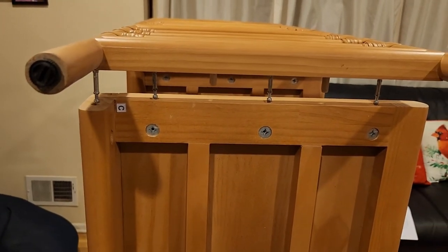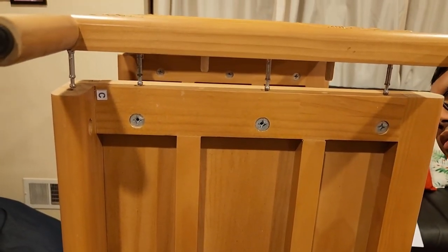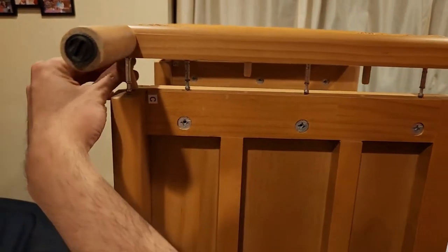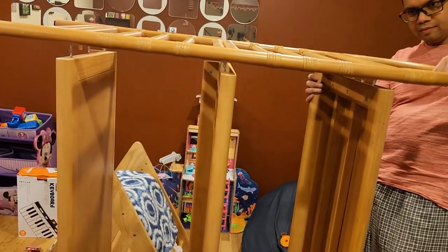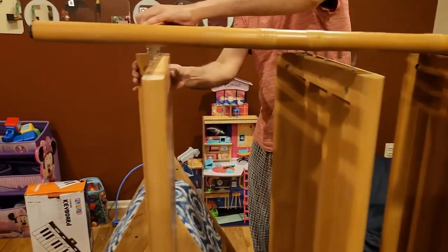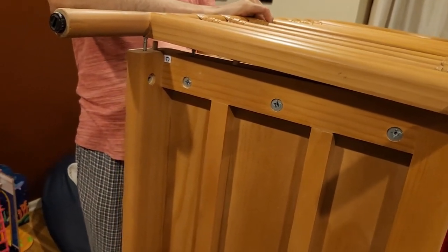Some of the dowels came out — I'll put them back in. There's one here that came out, and another one over there. I need to adjust it a bit. Notice how I'm adjusting it slightly — once adjusted properly it slides right in, but you do need to make small adjustments.